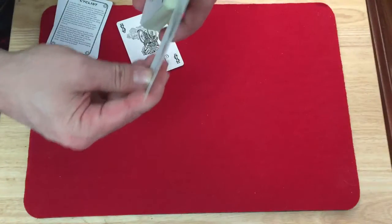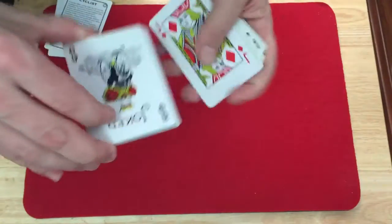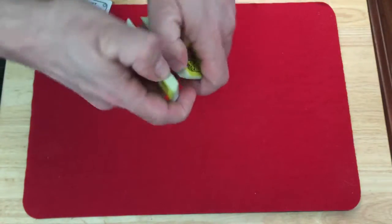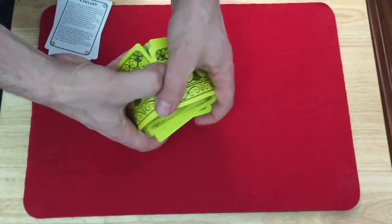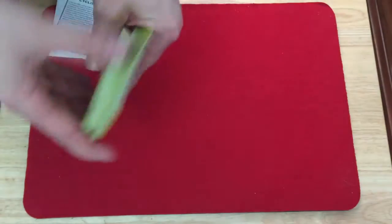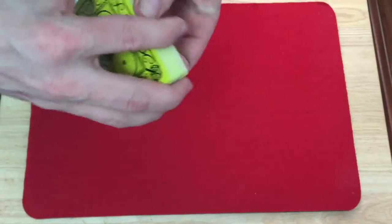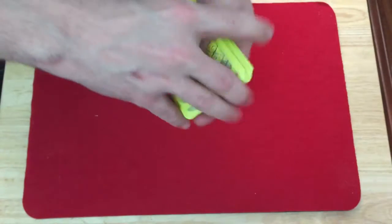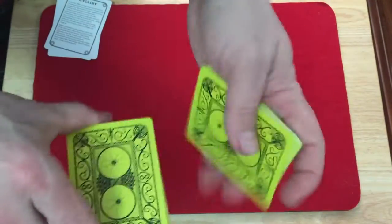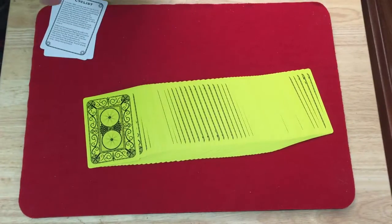Anyway, I'm not going to worry about telling you about handling again because I already did in the other review. I suggest checking it out. Of course it's Bicycle stock so it handles well. If you like rider backs you'll like this — the idea was to make a more modern style rider back, so that's basically what this is, in a nice modern color — kind of a 1980s or 90s color. Anyway, that is the Bicycle Cyclist in neon.